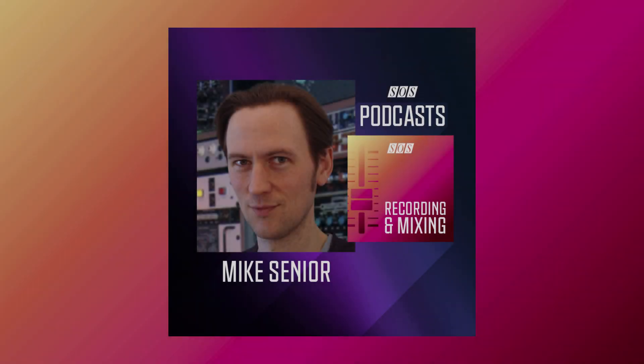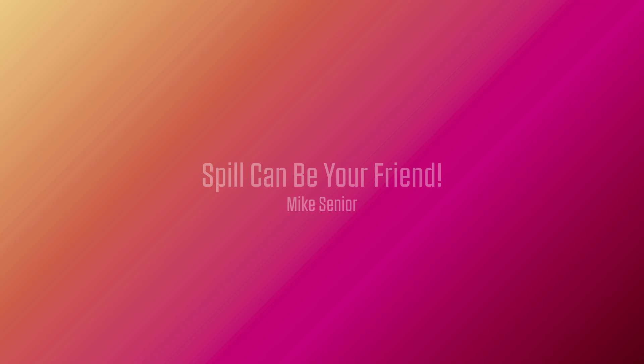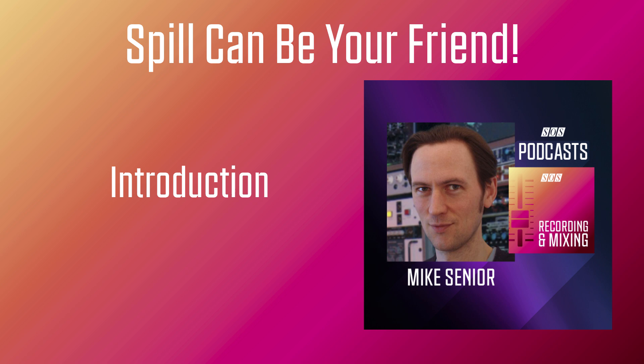Welcome to the Sound on Sound Recording and Mixing Podcast Channel. I'm Mike Senior. Whenever you mic up several instruments in the same room, you'll get spill between the mics. Some people refer to spill as bleed, leakage, or crosstalk, but whatever you call it, basically it's the sound from one instrument getting picked up through a different instrument's microphone.